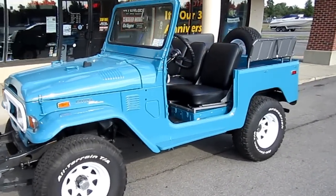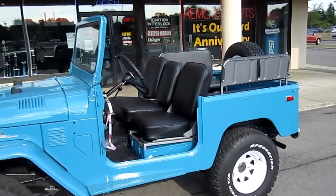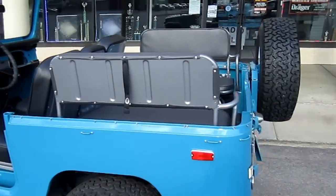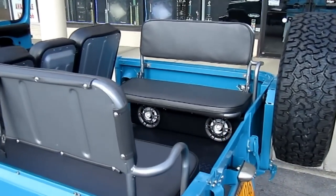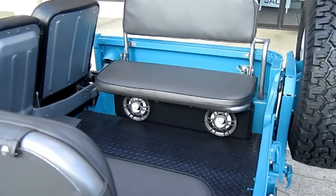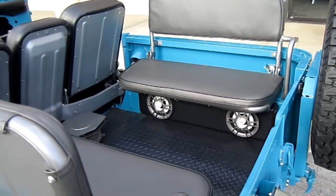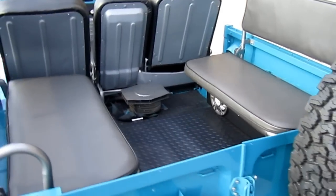Here's a 1972 Toyota Land Cruiser we just finished up. We built some custom waterproof panels in the back for speaker pods with marine waterproof speakers — same thing on this side here.